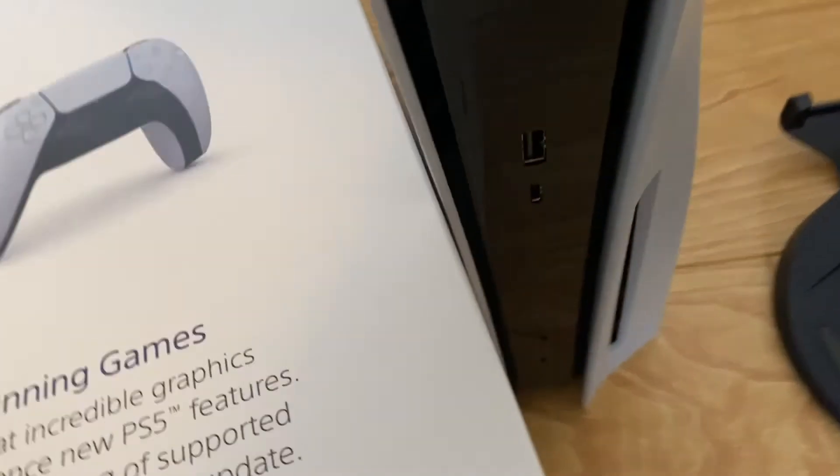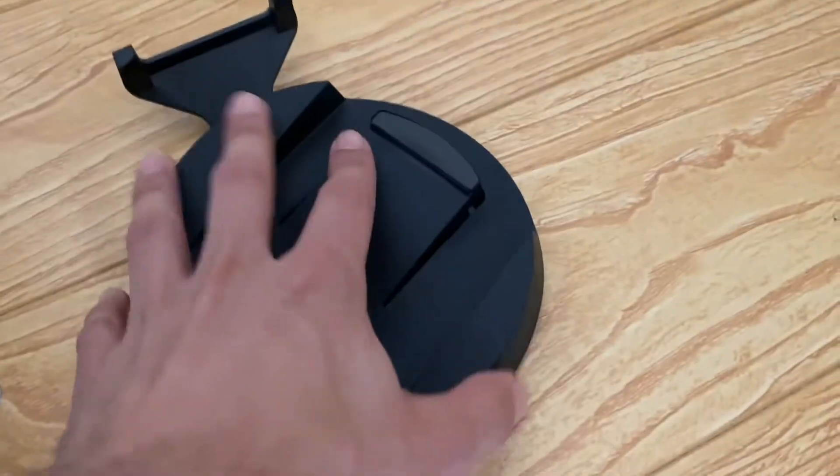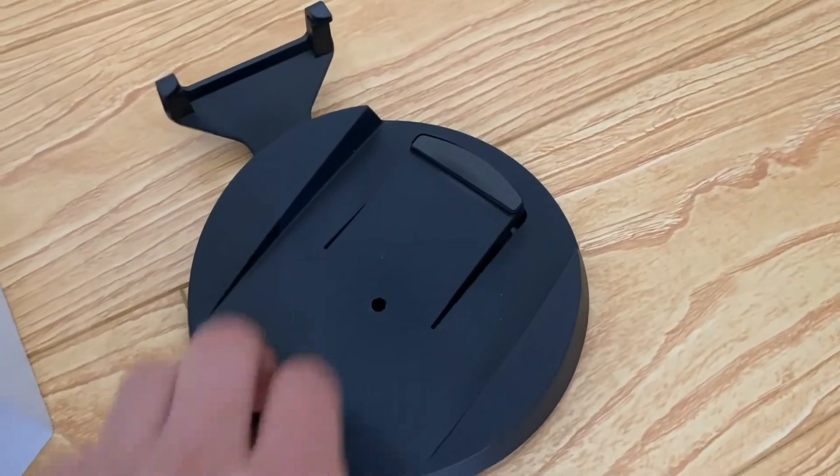Looking at the back of the box, it shows the console on the stand on its side. So I guess it goes here — it probably attaches to the back or something. It has kind of cushions for it.